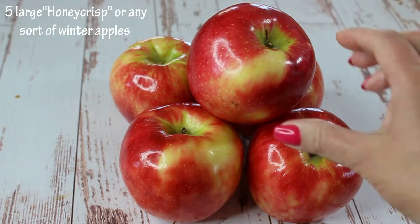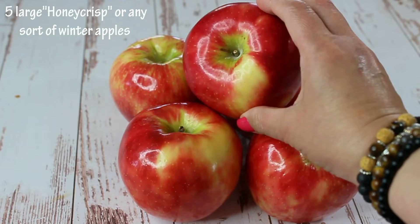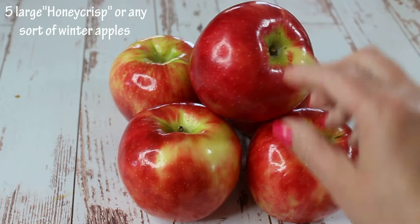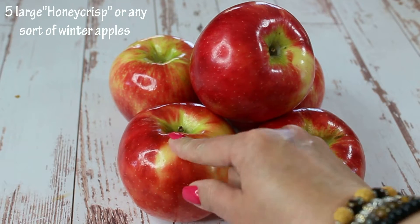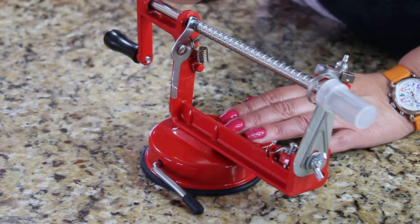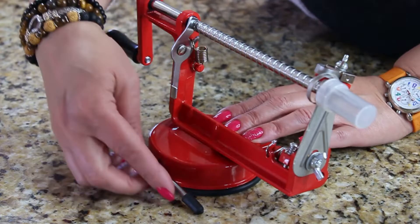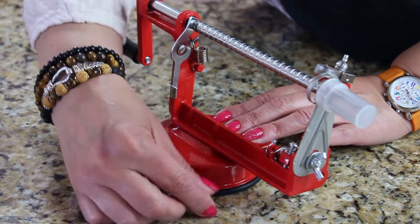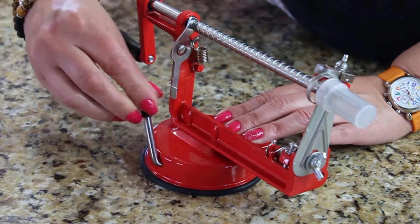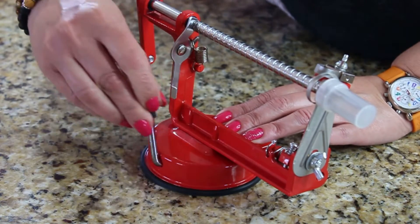So let's get started. I went to the market this morning and picked up these beautiful Honeycrisp apples — I have five of them, but you can use any type of apple you like. First we have to core and peel our apples using this uncomplicated device, but the instructions on it were rather complicated, so I thought I'd show you how to use it.